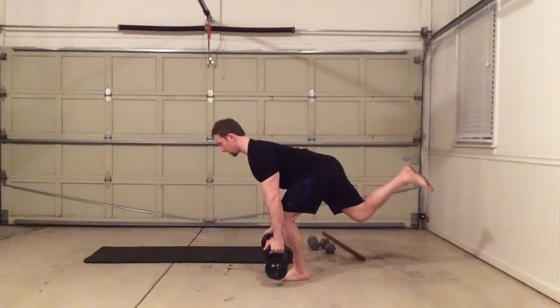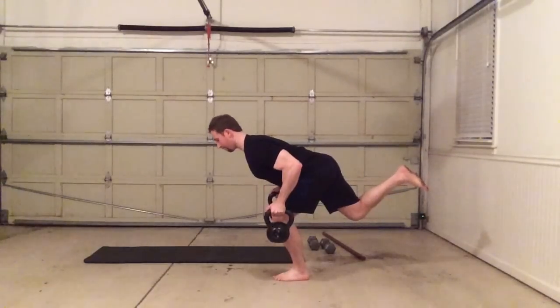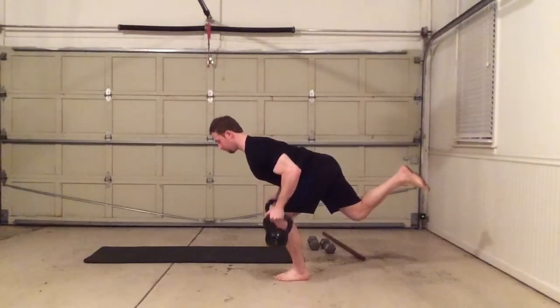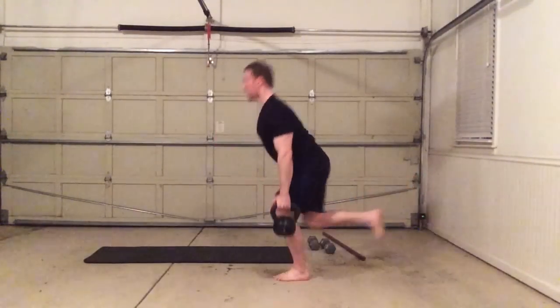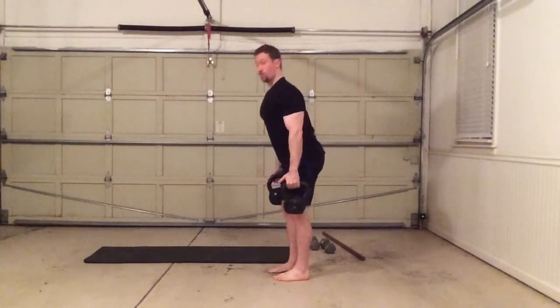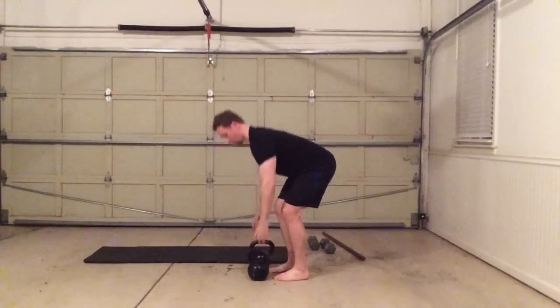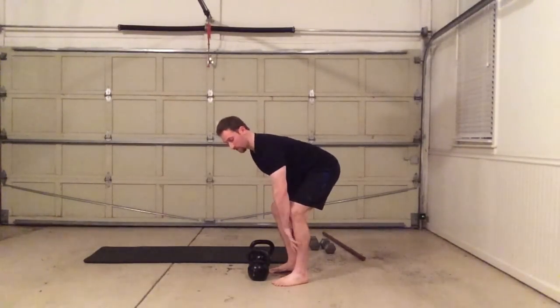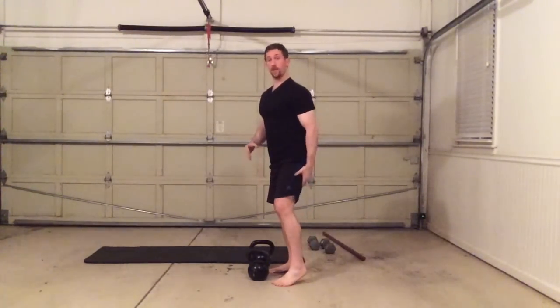Again, hold it. Lock it in. Stabilize. Row it. Hold it. Drive it up. I can really feel that around my entire lower body, especially the muscles around the ankles, the tibia, the feet, a lot of the glutes and hamstrings, not to mention my entire upper back as well.